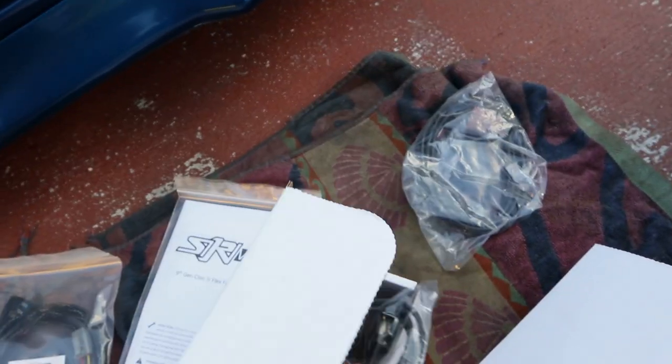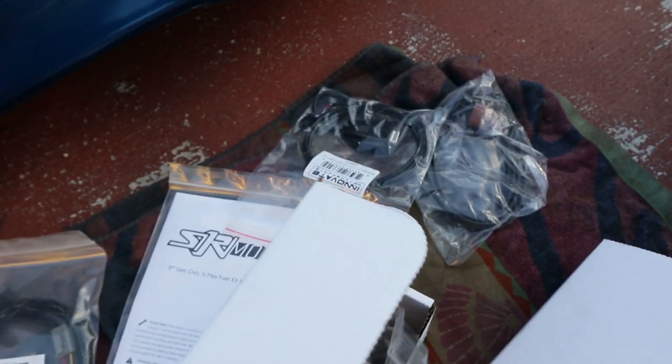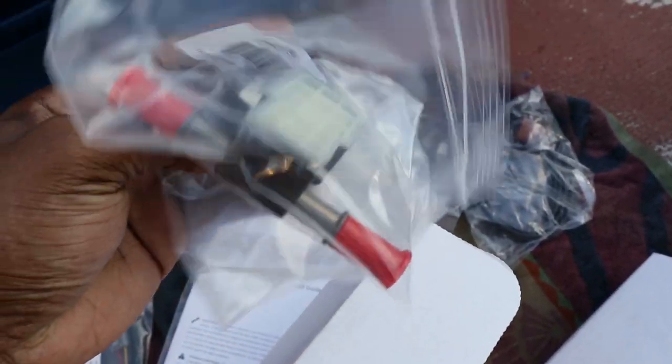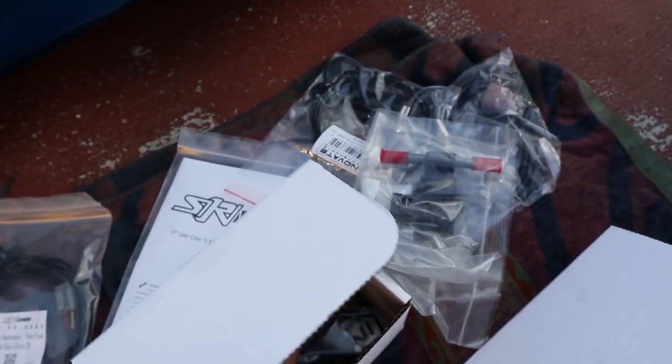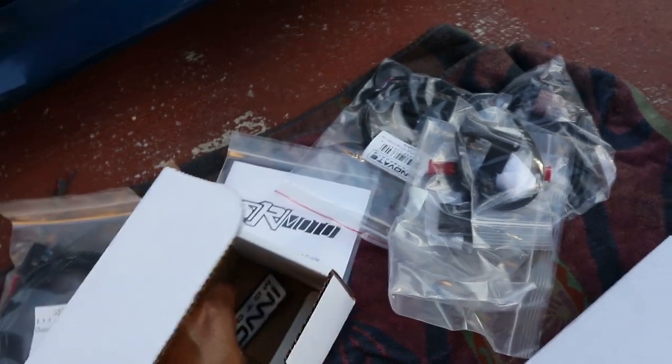It also comes with all your sensors, something for your laptop — I'm not really sure what that's for but I know it's for your gauge. Here's the most important part: the sensor itself. It comes with some zip ties, a mounting bracket, and a couple stickers. Pretty dope. Okay, let's get into the install.